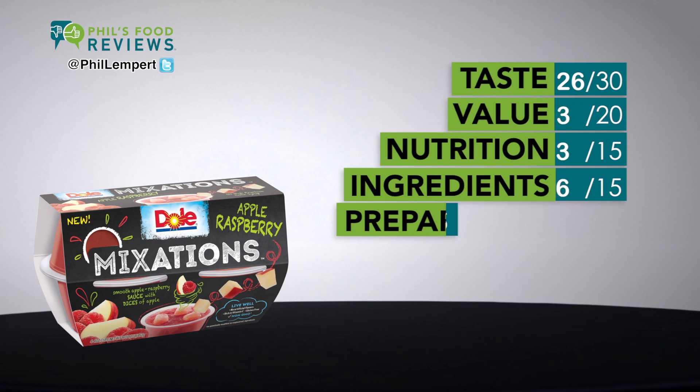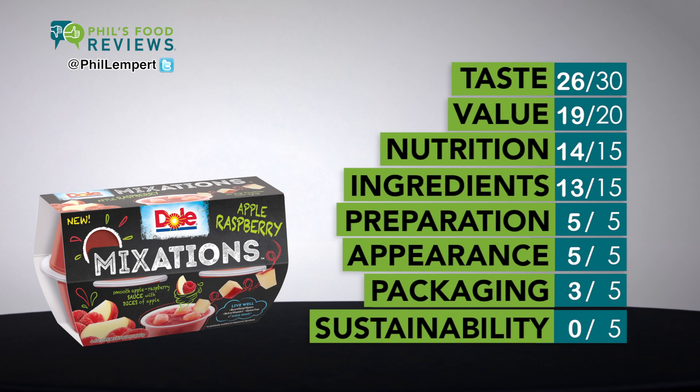Dole Mixations Apple Raspberry — it's a hit. Cool idea. Applesauce mixed with red raspberry juice and chunks of apples.